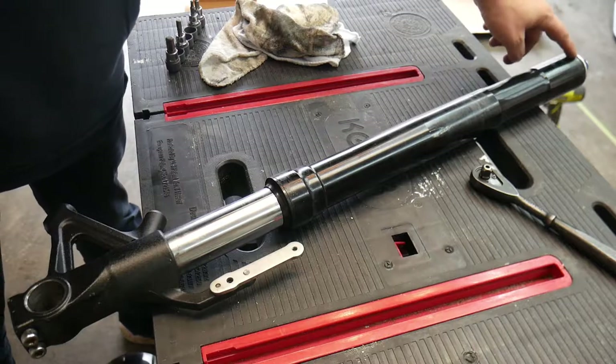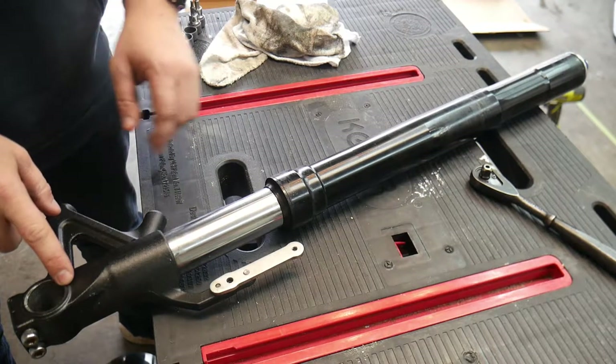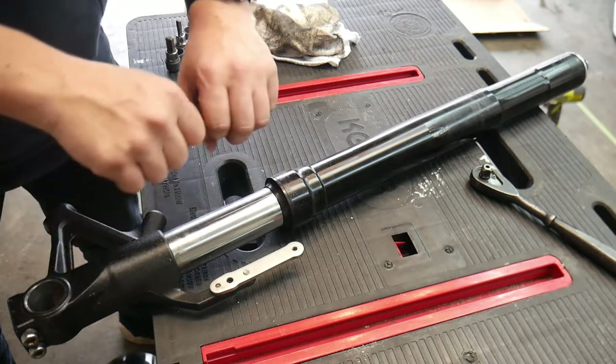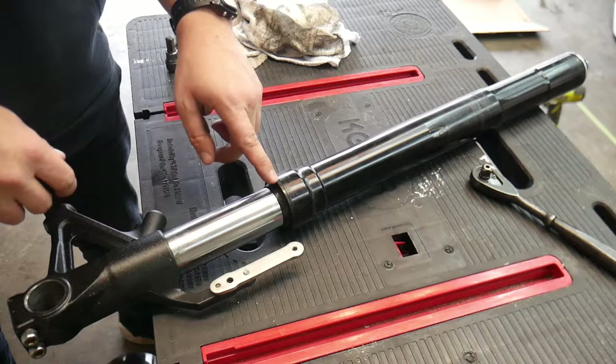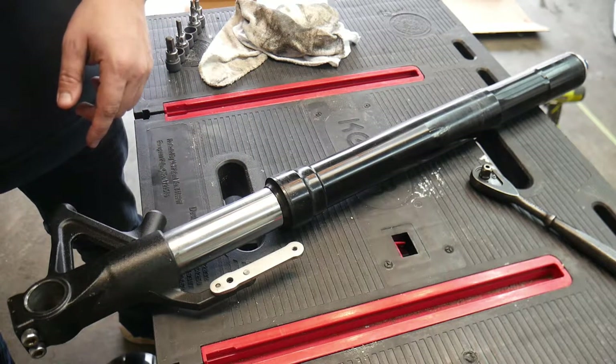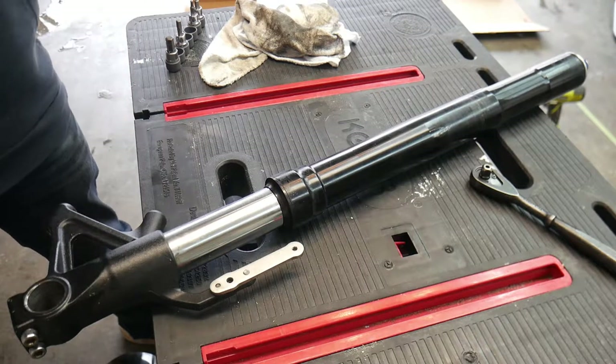I'm going to explain what I'm doing. I'm going to open up the top cap and dump all the oil out. Then I'm going to take the retaining bolt that holds the cartridge inside of the fork, loosen that and take it out, and then I'll be able to break the fork apart. When doing that, I can pull the seal out as well. I won't be able to film this because it's always an oily, nasty mess, so I'll be back once they're apart.